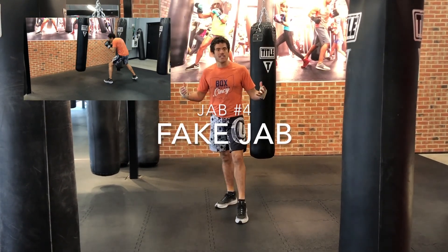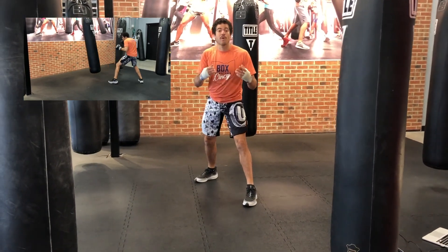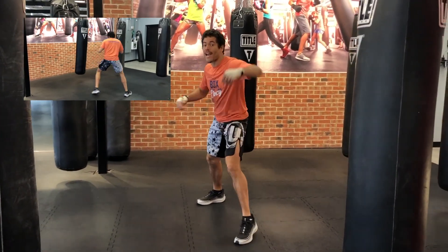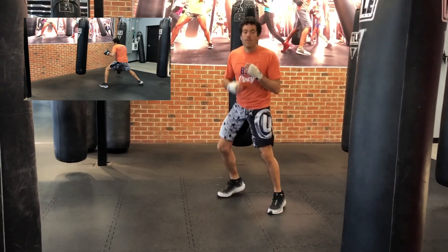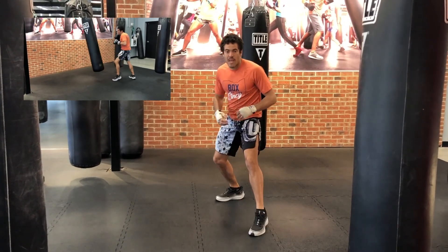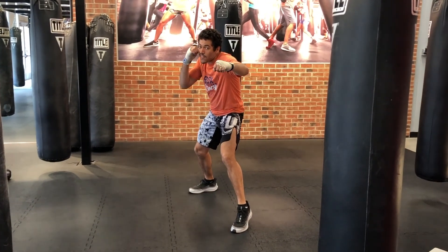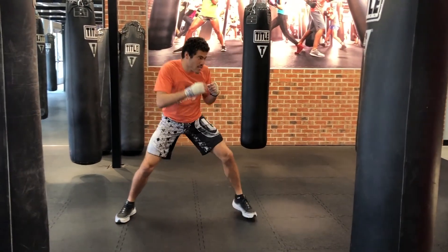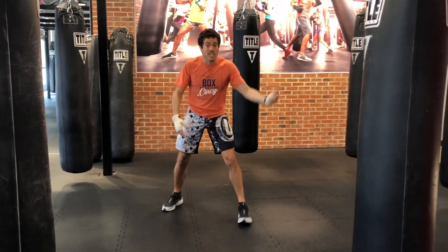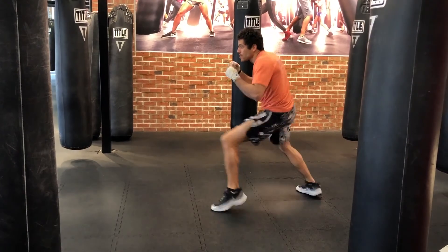Jab number four — it's actually not a jab at all — it's the fake jab. It's so important to getting your opponent to react. A lot of times we don't want to waste energy or be vulnerable throwing a real jab because there are counters to it, so we just fake it and see what our opponent does. Really sell it: still step, but not as far. Fake with the shoulders and only send the jab about halfway out. When you do decide to throw your real jab, it's going to come and they don't even know it — and then back to guard.